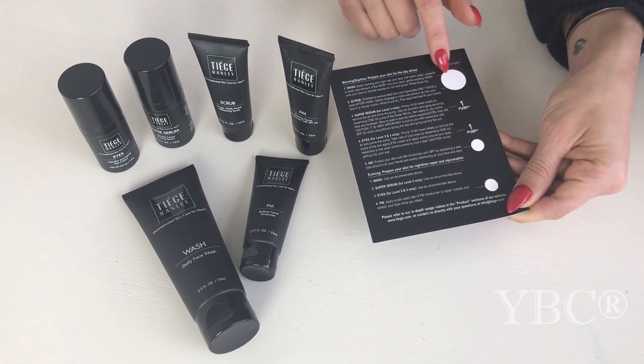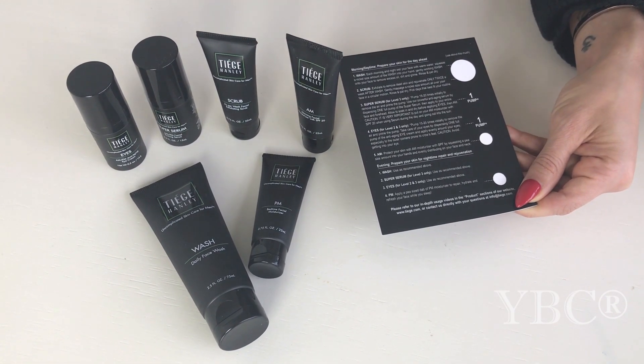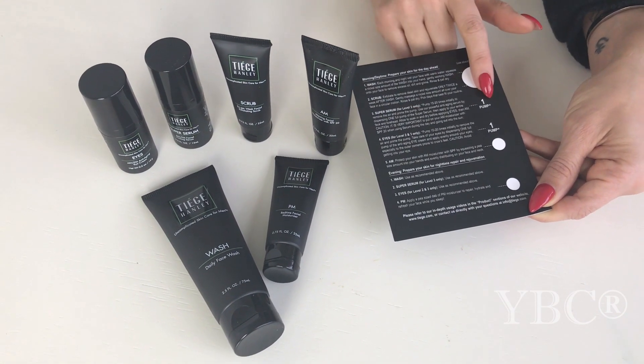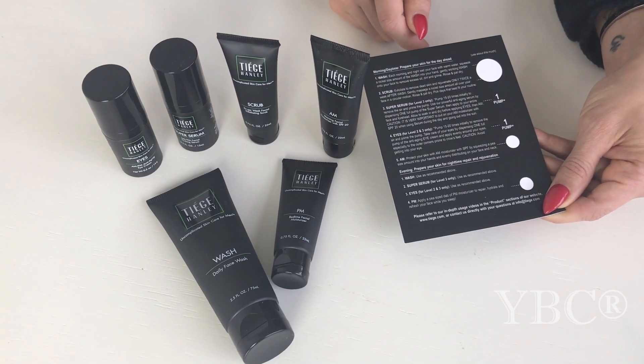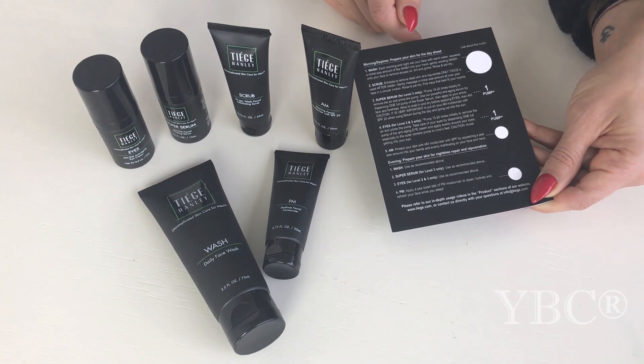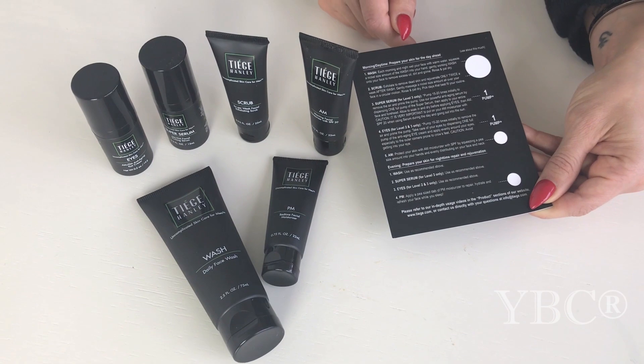For the wash you're going to use about this much on your palm and then put it on your face. For the serum just one pump, for the eyes just one pump. It's so easy to use, so you're not going to waste any product and your man will have great skin. Use code YOGA20 for 20% off your first box.